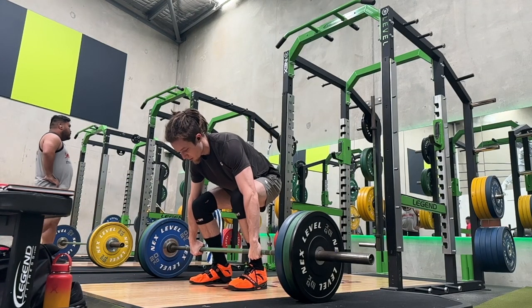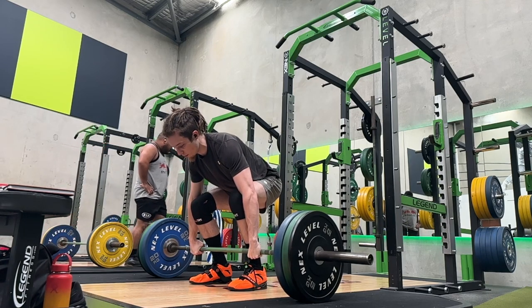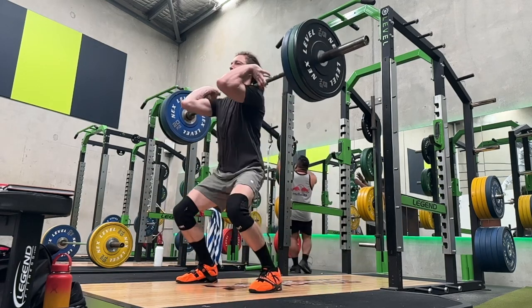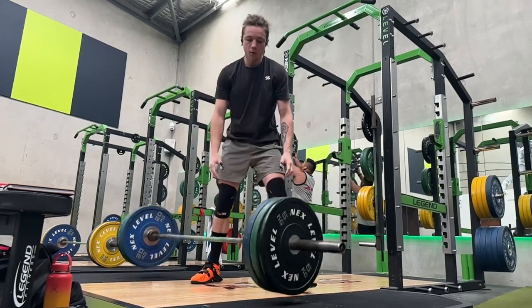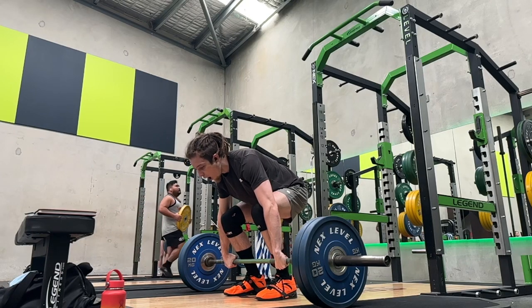I haven't really gone heavy for a while since this knee pain, but the knee's been doing really well — hasn't hurt at all since starting the power cleans. So I was pretty much hoping to have my power cleans back up to a point where I could hit around the 110 mark.